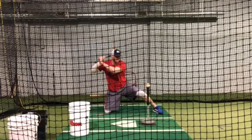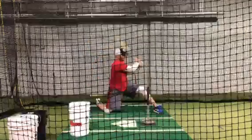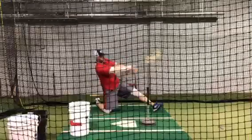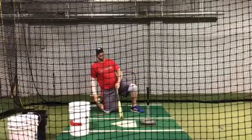Let's swing again — making sure that we have weight into our front leg so that when we swing we're not pushing off and falling backwards.